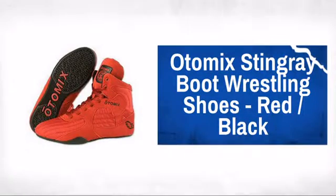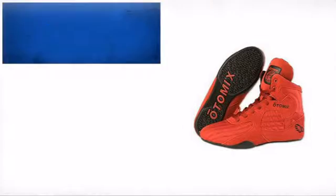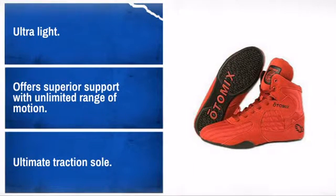Get the best support for the mat and ring with these great wrestling shoes. Made by AutoMix, manufacturer of high quality and fashionable fitness gear. The features of this shoe will allow you to train at your best without holding you back.